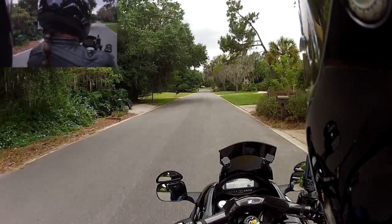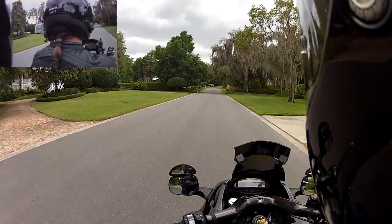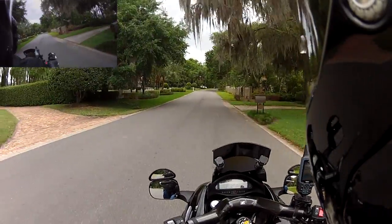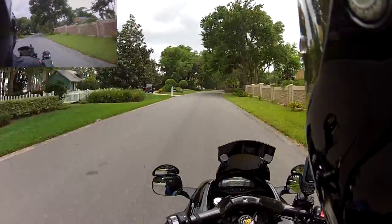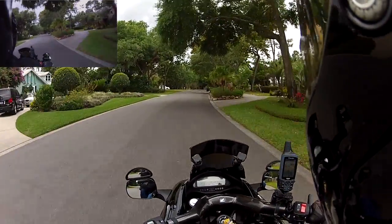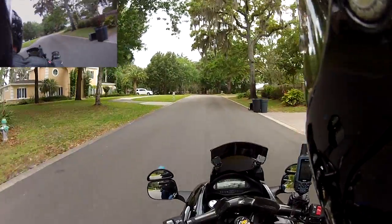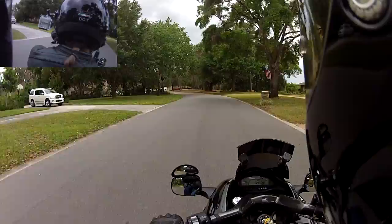I love the new GoPro Hero 2. I love the fact that it's got the built-in mic jack so I don't have to use a separate audio recorder. While I got pretty good at syncing up my audio and video, it still was an extra step, an extra pain in the butt. And this kind of resolves that issue.